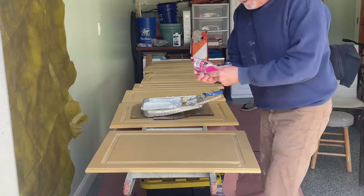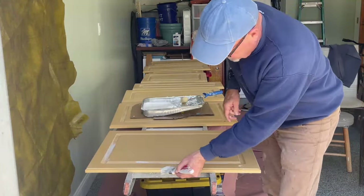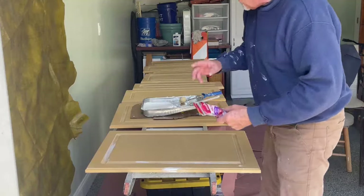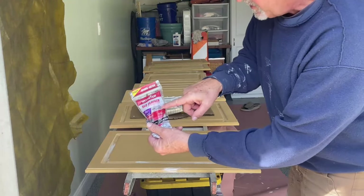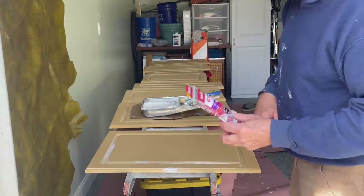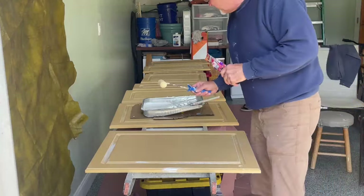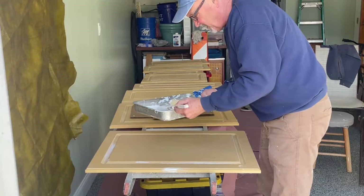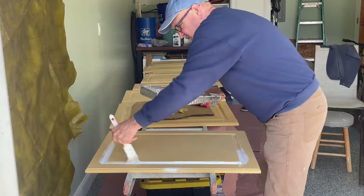I'll use a brush to get into the grooves and paint the edges, and then I use a roller for the flat surfaces. I bought these little rollers — this particular brand says right on it 'doors, cabinets, and metal' — but I did not like the finish it left; it was rough. I got out an old foam roller I had and it leaves a much better finish. So I'd share that tip: use a foam roller for cabinet doors.